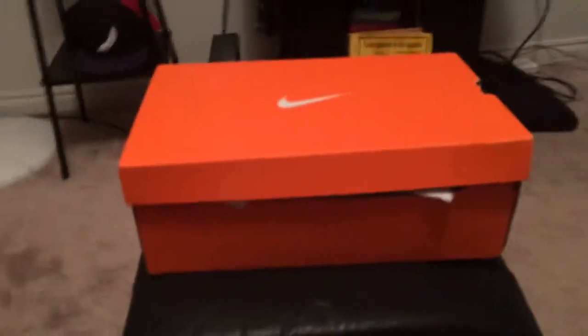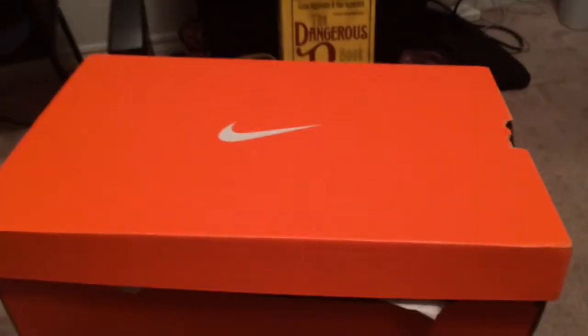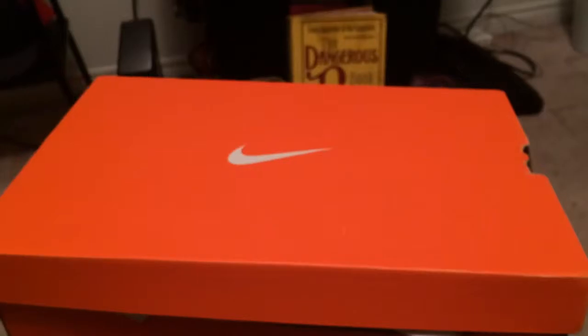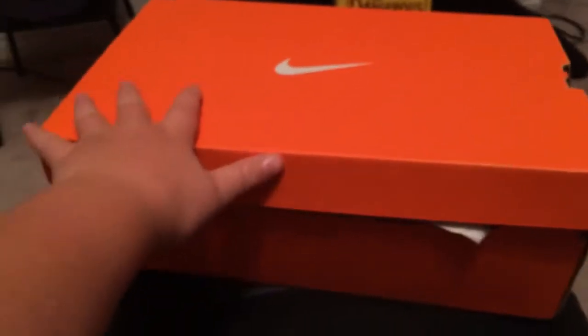So here is the box — it is Nike, as you can see. The model is the Nike Prime Hype DF. I tried them on in the store and they're pretty comfortable. They've got some pretty good ankle support, which is really important for basketball, and they have really good cushioning.